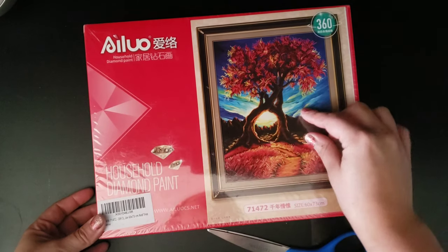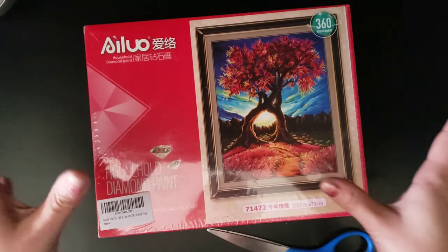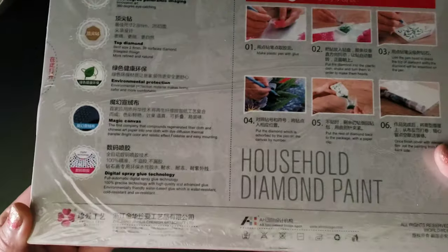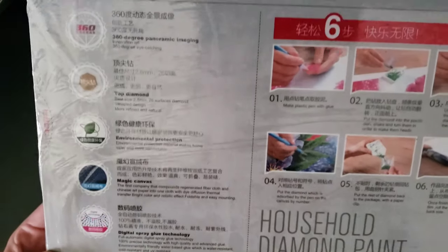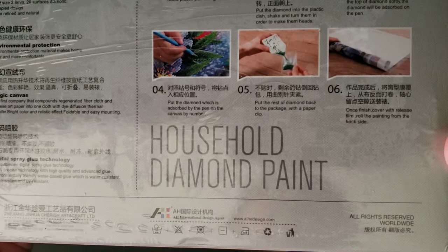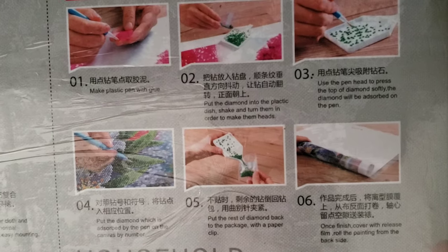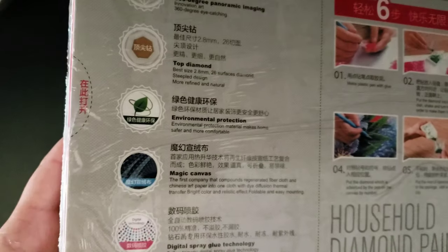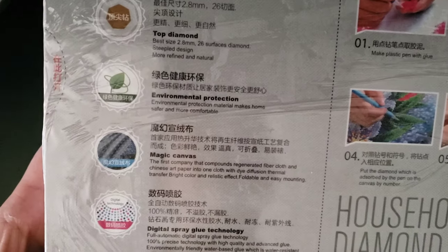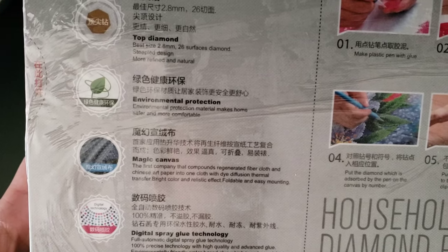My curiosity was more: is this a short lint canvas or a soft lint or silk lint? I know they have all those lints. The back talks about all of this goodness — Household Diamond Paint. It's got some steps here, written in both English and Chinese, and then it mentions digital spray glue technology and magic canvas — the first company that compounds regenerated fiber cloth and Chinese art paper into one cloth with dye diffusion, thermal transfer, and bright color.